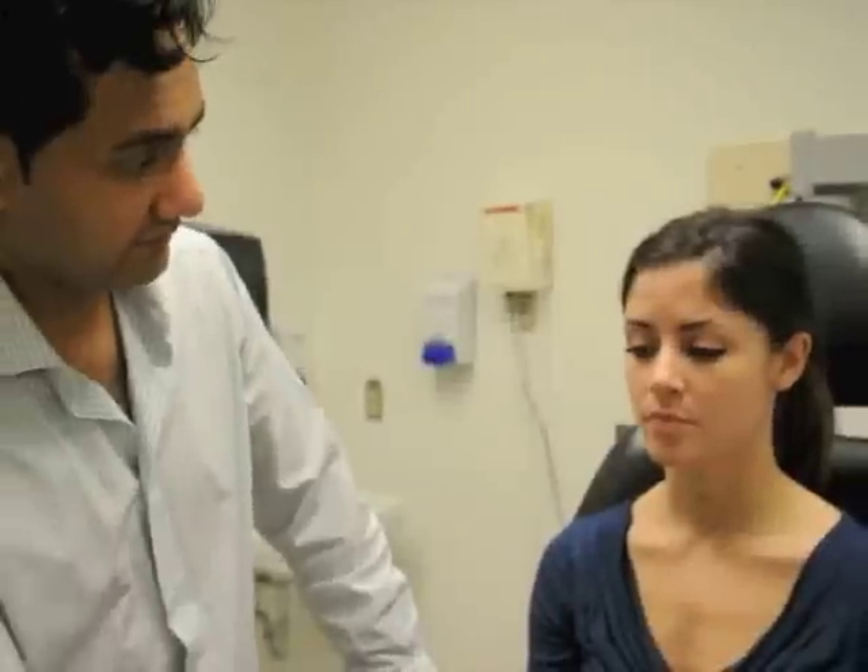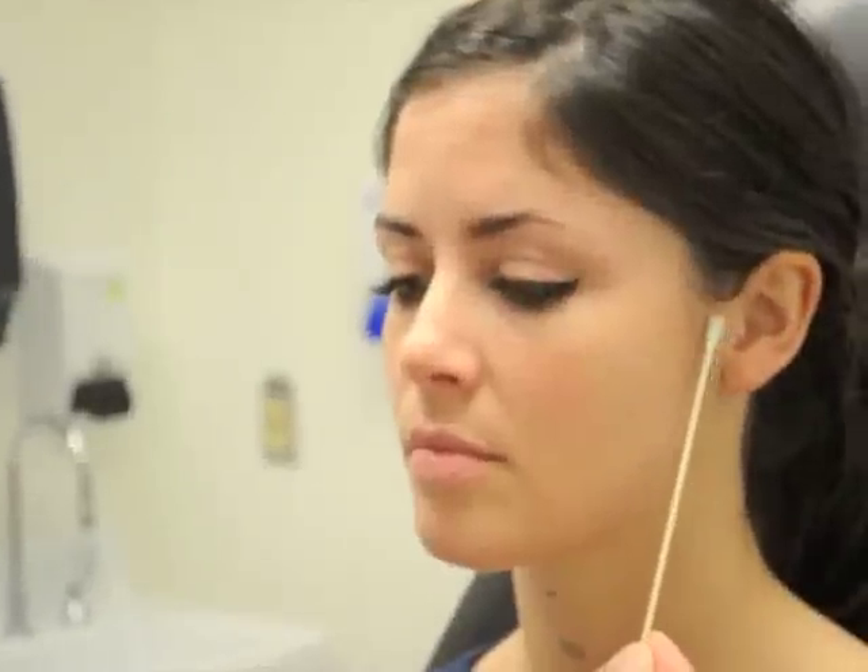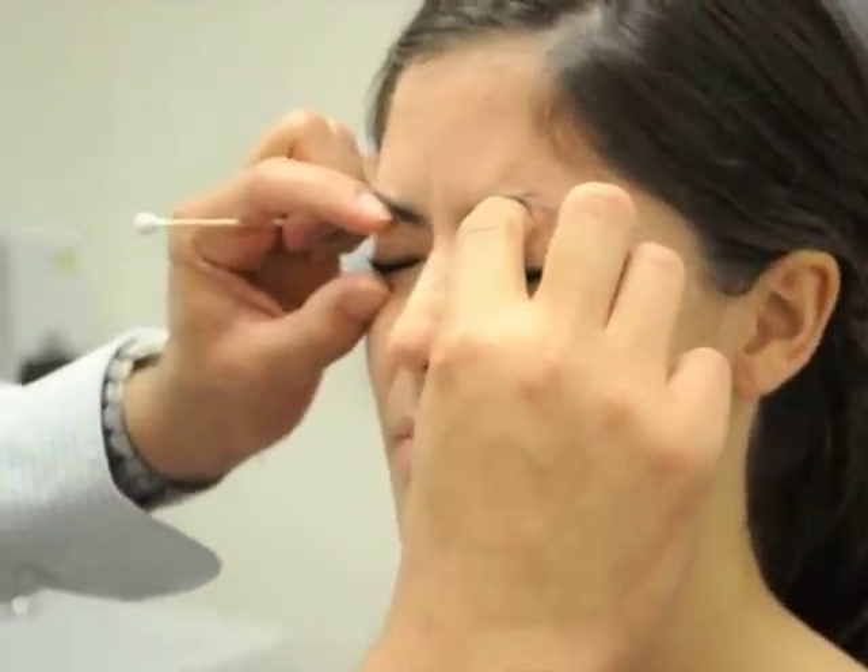Cranial nerve number seven is responsible for the muscles of facial expression. There are five different branches of cranial nerve seven. We have the frontal branch, which controls movement of the forehead — raise your eyebrows. There's a zygomatic branch that controls the orbicularis muscle and allows us to close the eyes. Close your eyes tightly. You can check the strength of that muscle by trying to pry the eyes open — Brittany has very good strength there.